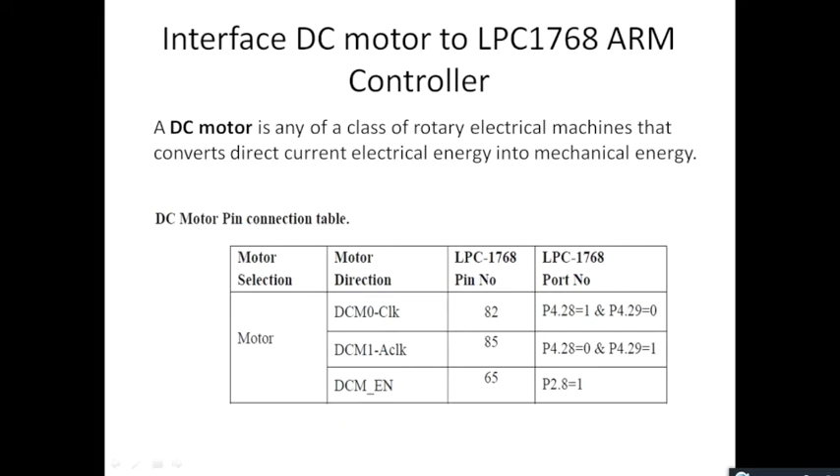The DC motor connected to the LPC-1768 device can be rotated in two directions: clockwise and anti-clockwise. The DC motor is connected to LPC-1768 on port 4, and we are using two pins of port 4 — the 28th pin and the 29th pin. These two pins are used to control the direction of rotation of the DC motor.